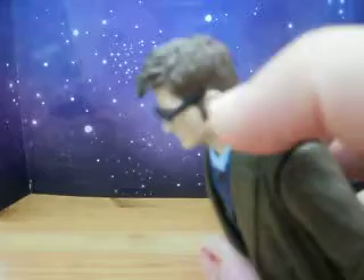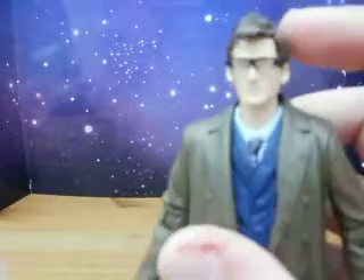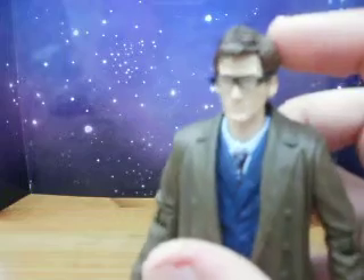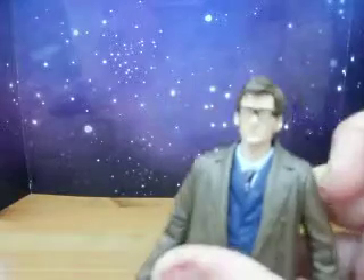As you can see, the glasses stick out instead of being sculpted onto his head, which is better — like the End of Time Battle Damage Doctor, if you like.